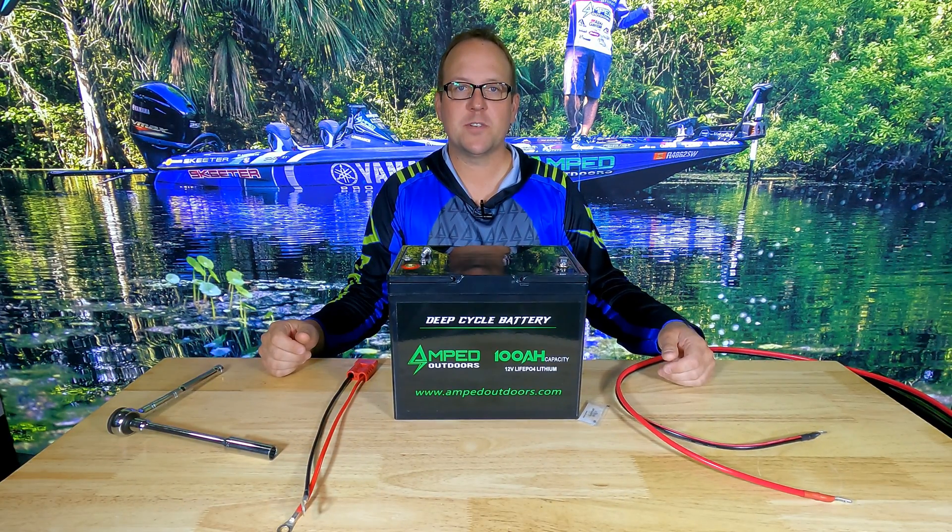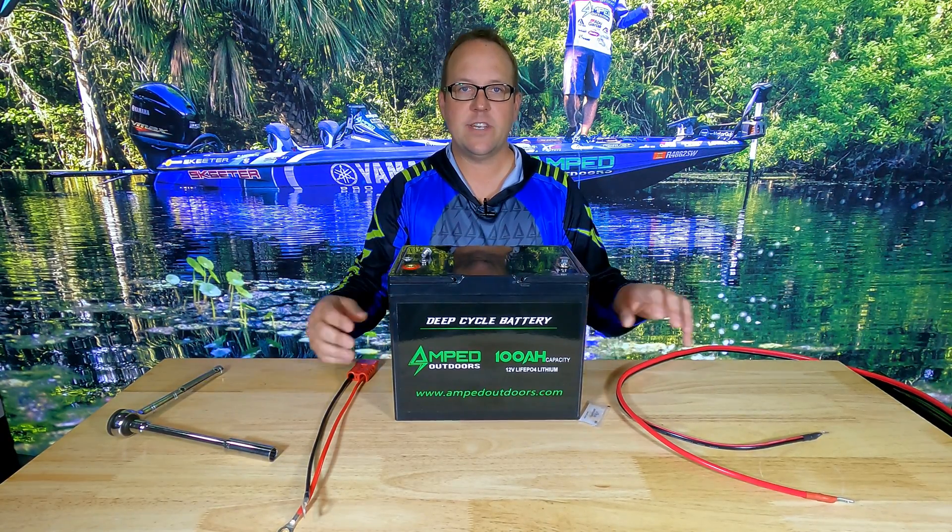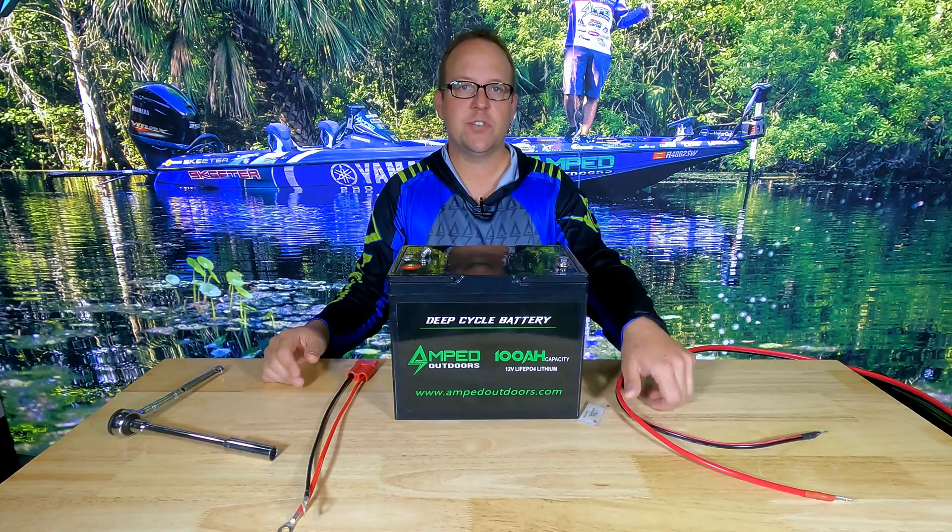Hello everyone, this is Matt with Amped Outdoors. Today we're going to show you how to connect your lithium battery to your trolling motor and to your charger.